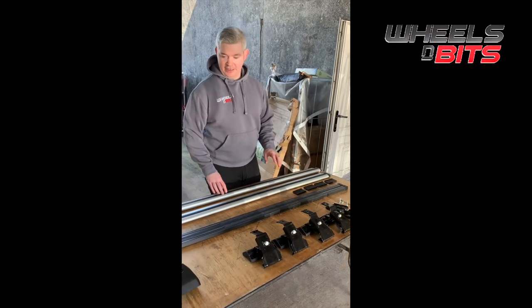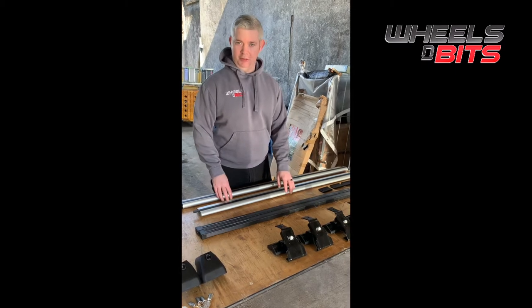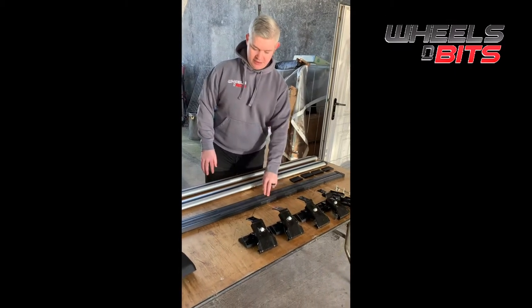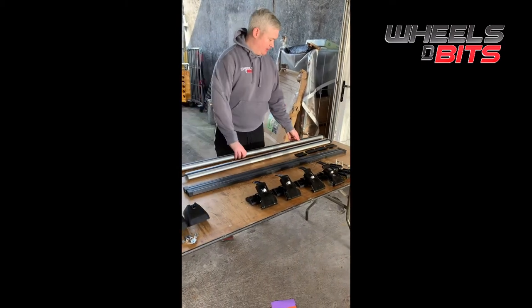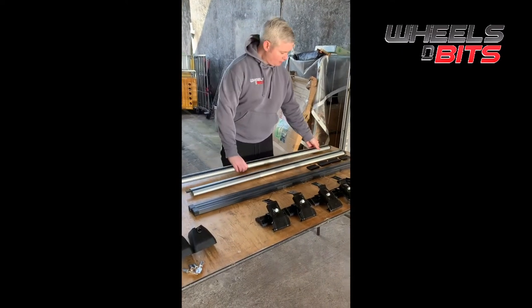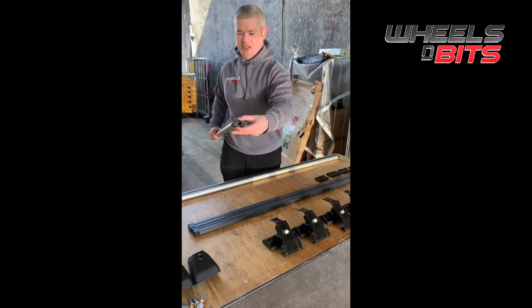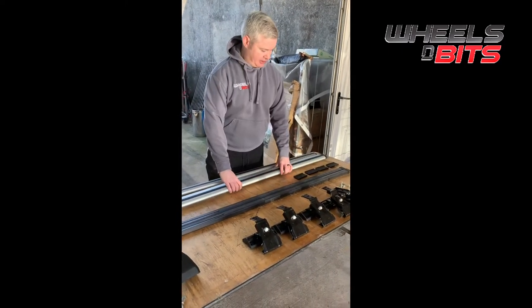Hi guys, we're just going to take a look today at one of our most popular selling roof racks, which is the Gutterless D1. We do four variants of it. The first variant is the standard square steel bars. Then we do the aero bar, which is the aluminium version. We also do the aerodynamic bar, which is shaped like an airplane wing — it's lower noise and easier on fuel.